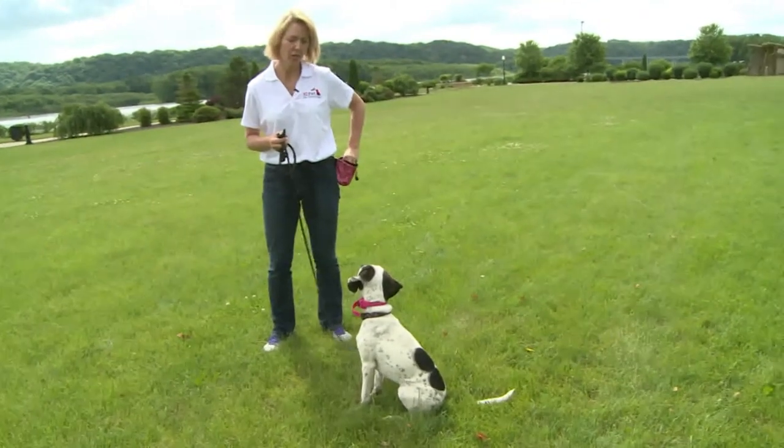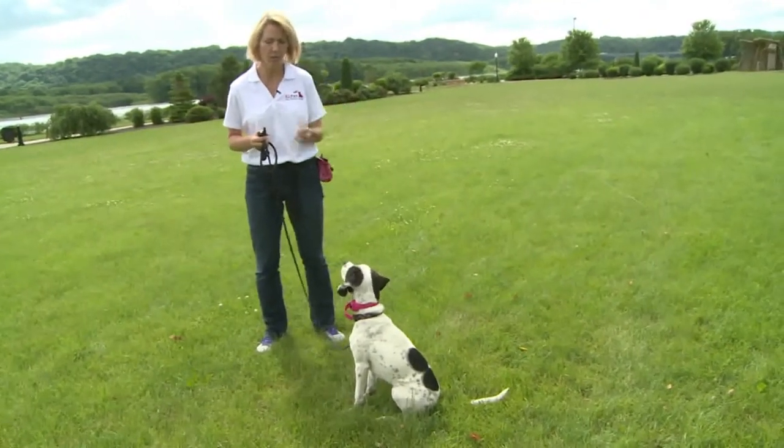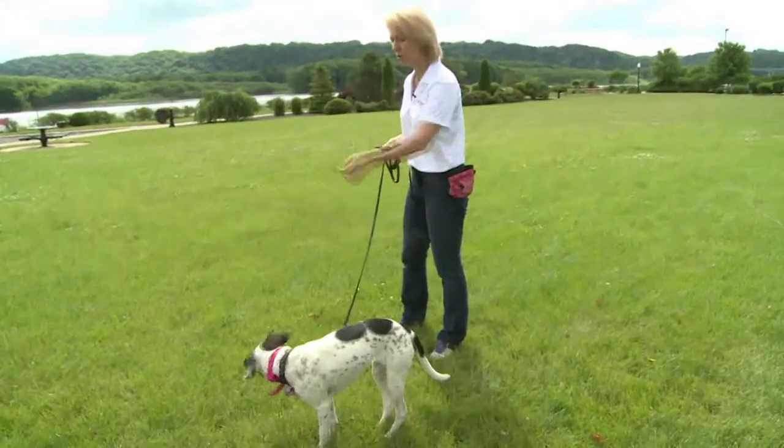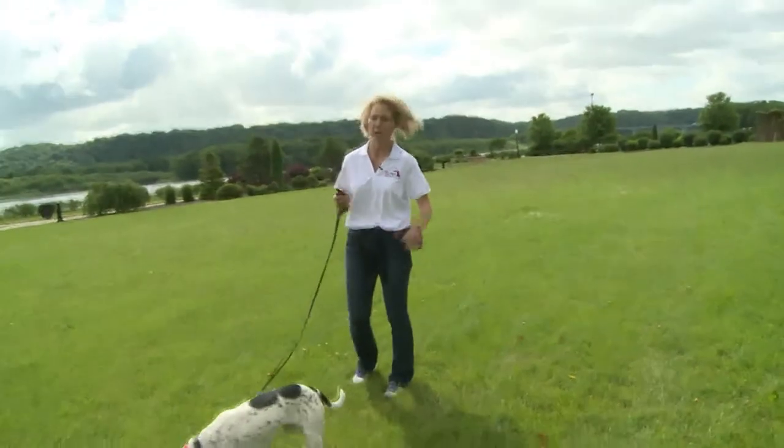I'm going to offer a little distraction — she's being pretty good. So I'm going to take some food out of my pocket and throw it in the grass. That's going to be a good distraction; a lot of dogs like to sniff around on the ground.